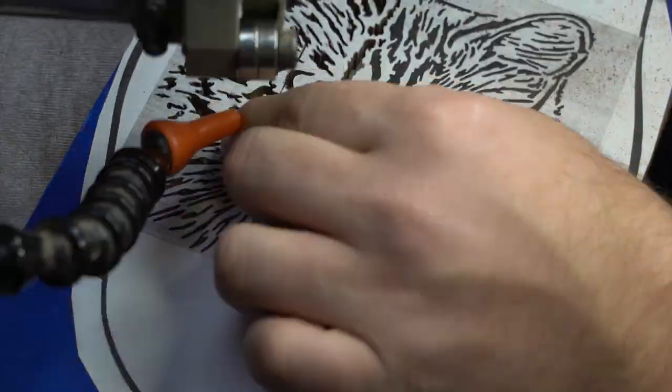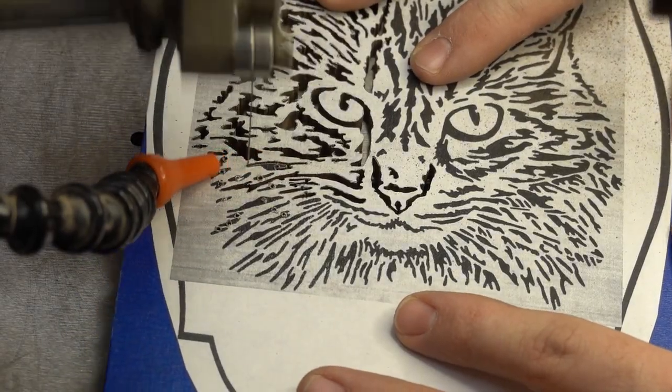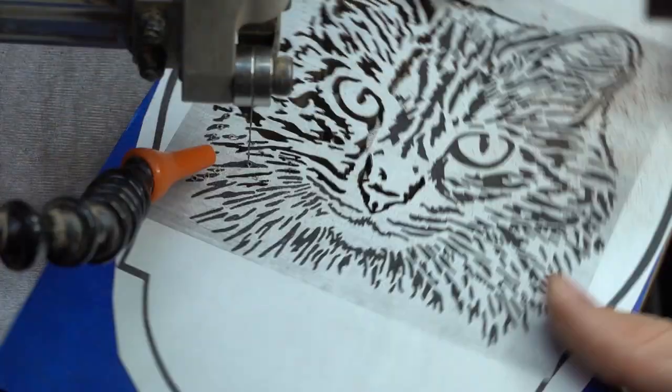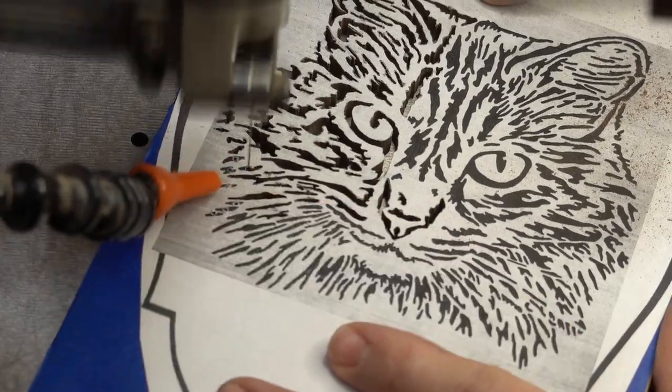Since I'm editing the video, I'm able to see just how long it took me to cut all of this, and the total time at the saw is about four hours, which was less than I estimated, but still a pretty hefty amount of time for such a small piece.